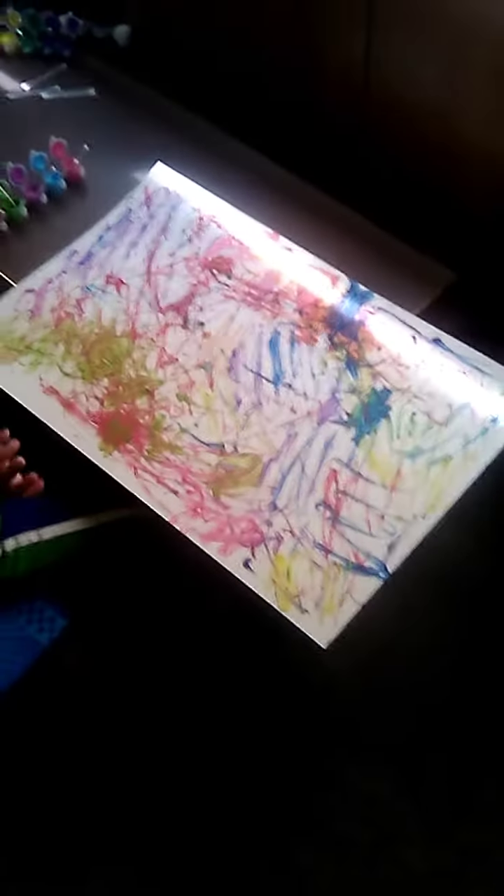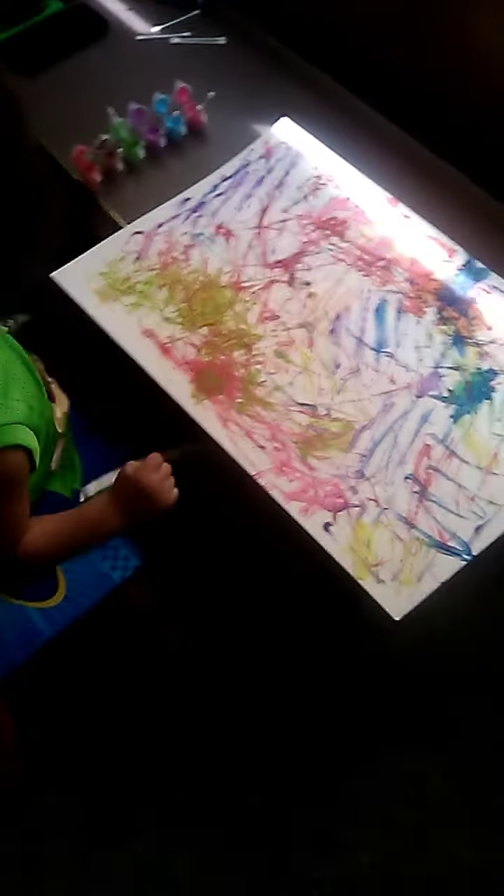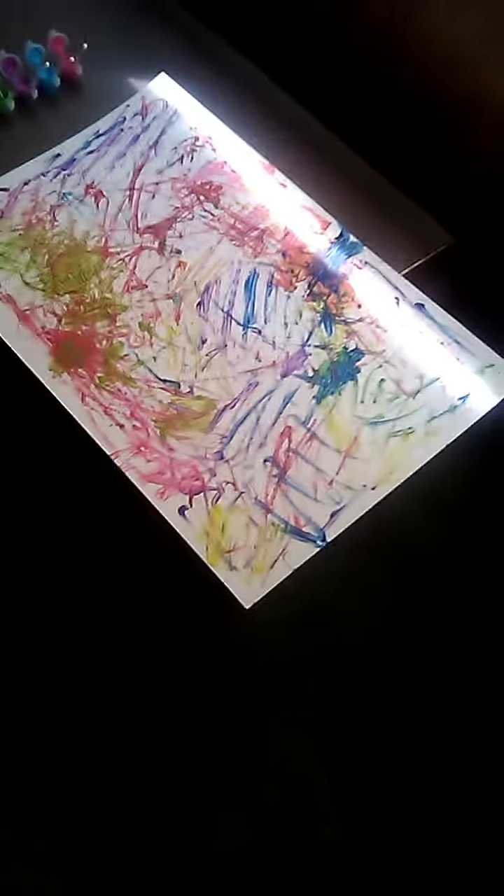Are you finished? Okay, so look at my painting. Alright, we gotta let it dry — let's show people on YouTube.